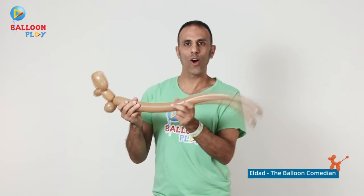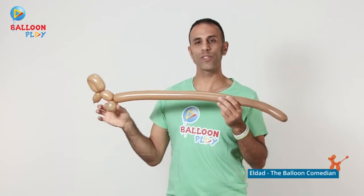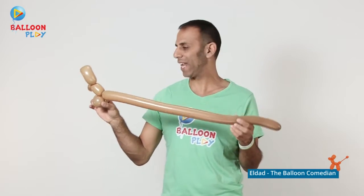Then a long, long, long tummy. At the end, repeat the same action: make two bubbles and lock twist them for the two back legs.